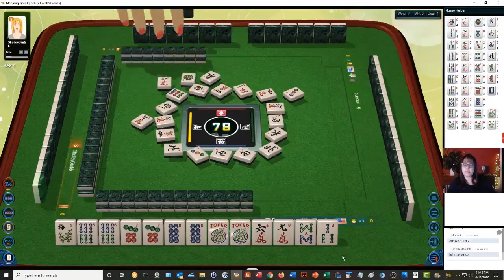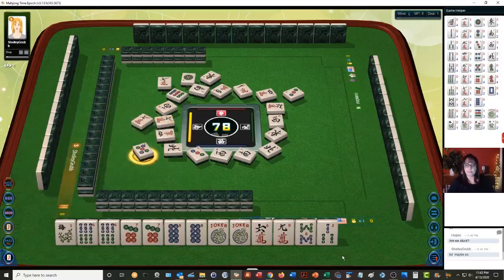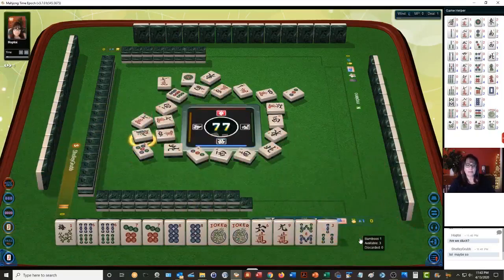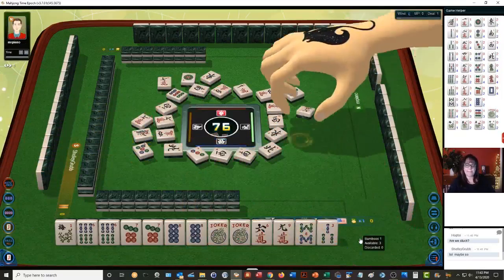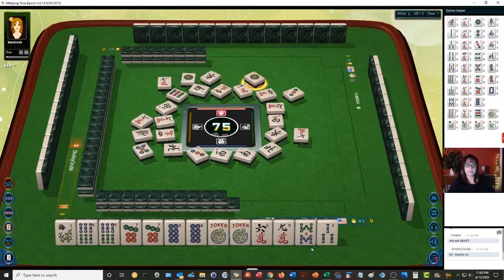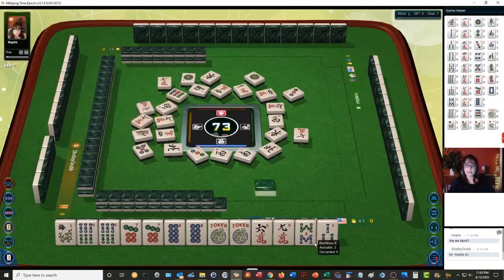One dot, two suits, pong pong kong kong. Five dots, one bamboo, seven characters, one dot — all right, we'll see how this goes, this will be interesting. Two characters — okay now let's see.